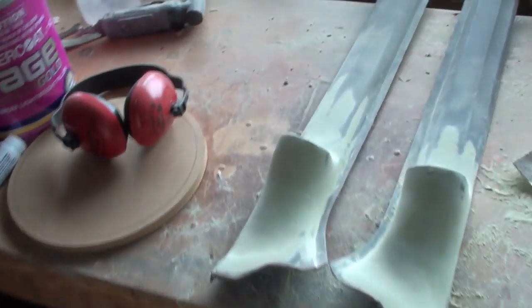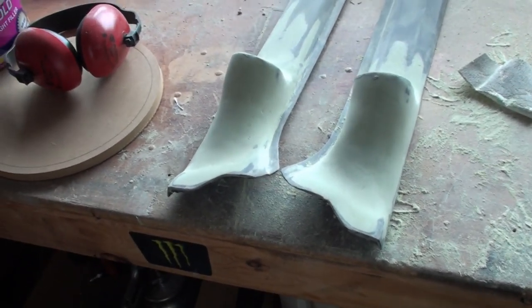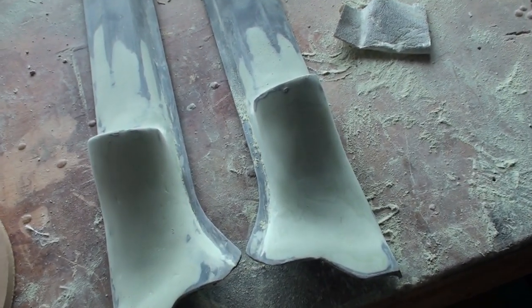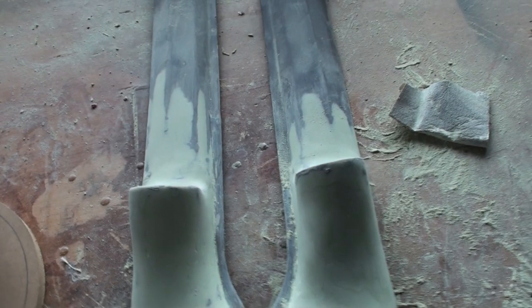If I was going to carpet them they'd be getting close. I won't — obviously can't carpet them. I'm going to vinyl wrap them, so we don't have to make them paint ready, we just have to make them smooth. So little tiny dots and pits don't matter, as long as they're nice, uniform and smooth. But they're coming along.